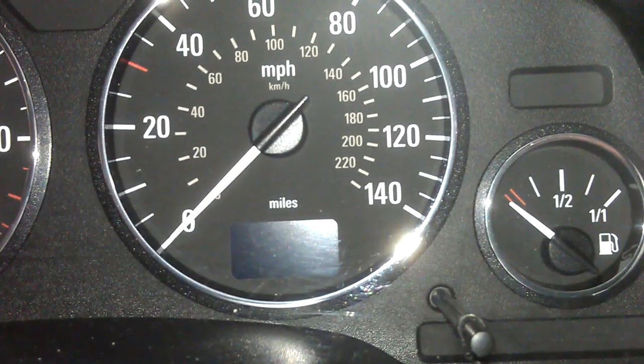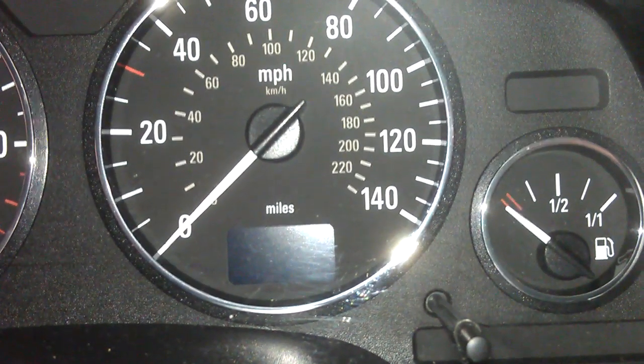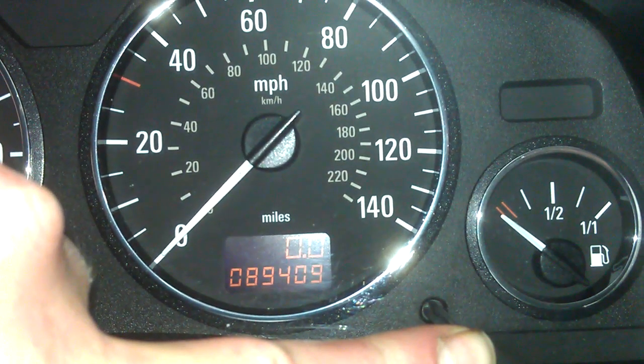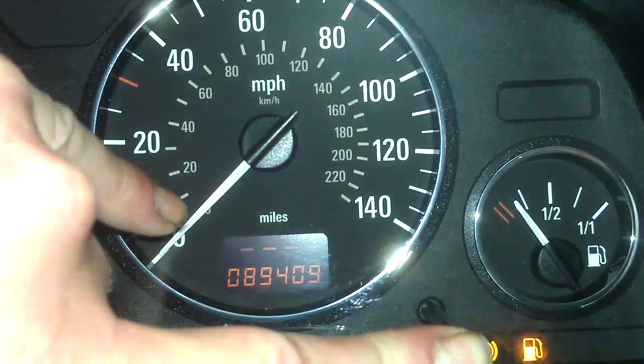Right, so you've reset a service light on a 54 plate Vauxhall Zafira, it's a 1.9 turbo diesel model. What you do is you press this button here, as you can see the dash lights up, switch ignition on, service is there.